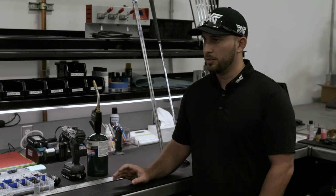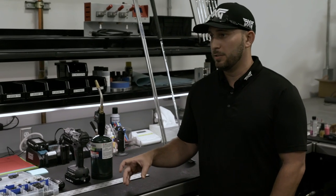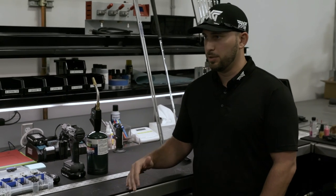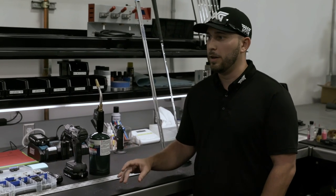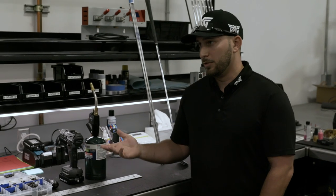If they want the bounce tweaked just a little bit, we can always do a grind for them. The good thing about our milled wedges is we can mill specific wedges for our players. So we can change bounce angles, we can change any of that kind of stuff without having to actually grind them. They love it — they get all their personalized stuff.